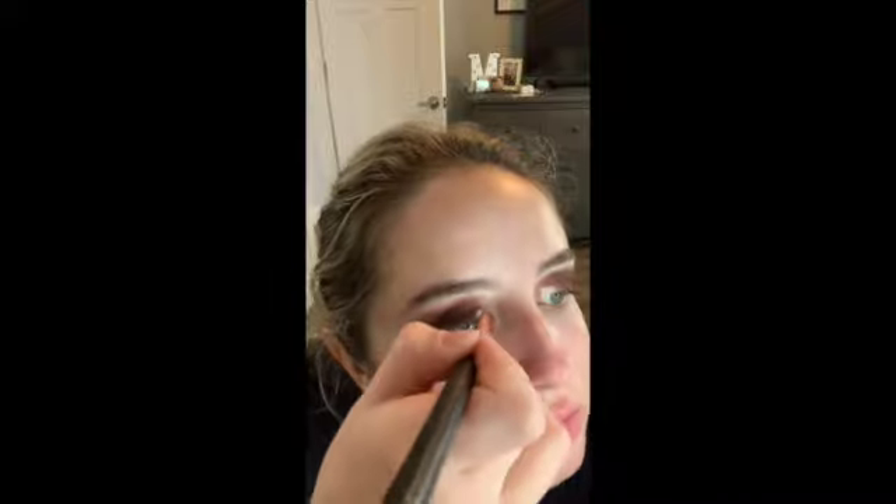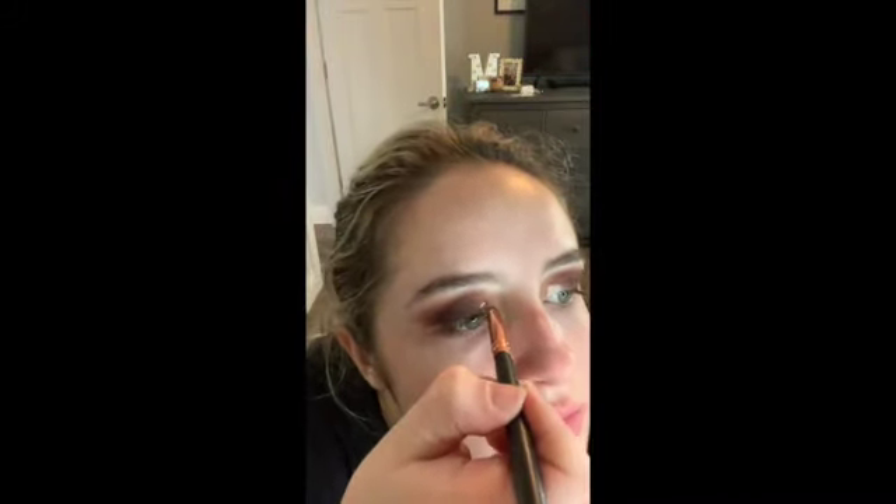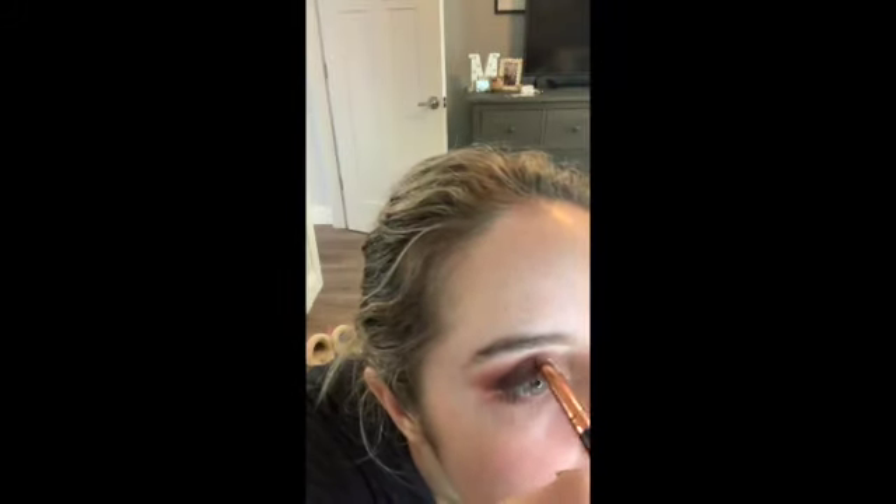Here I take the Tarte Shape Tape Concealer and a small concealer brush and I'm going to carve out the crease. I just carved it on my natural crease. If you don't really have a defined crease, you can always just create a crease on your own. I only go halfway through the lid — I just decided to only do a half crease here, but you can always do a full crease if you want.